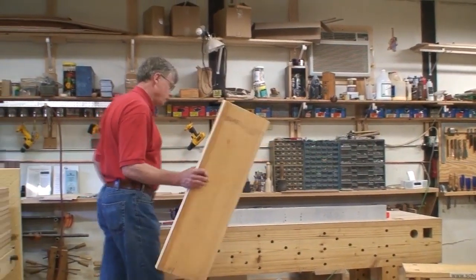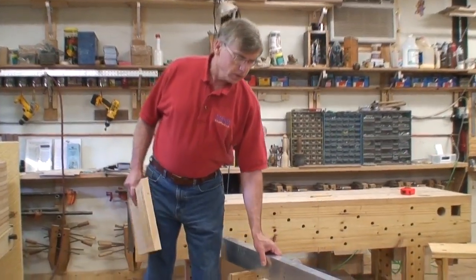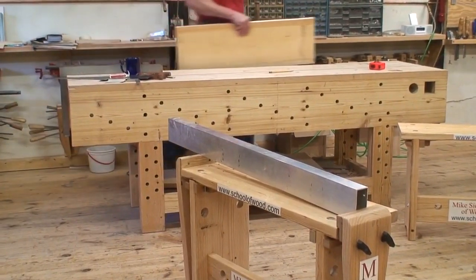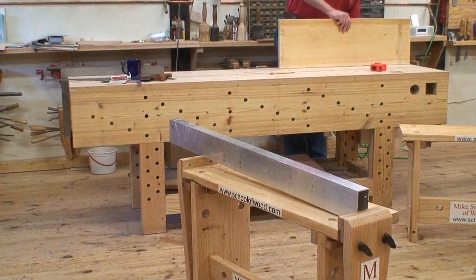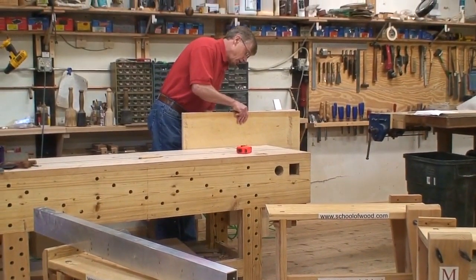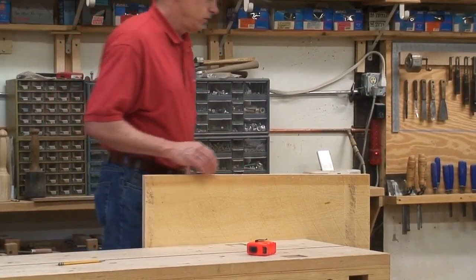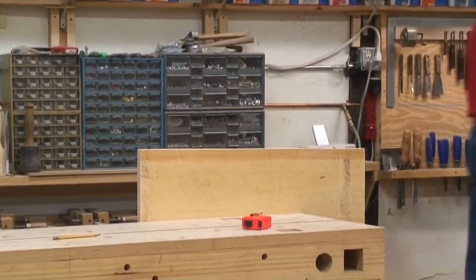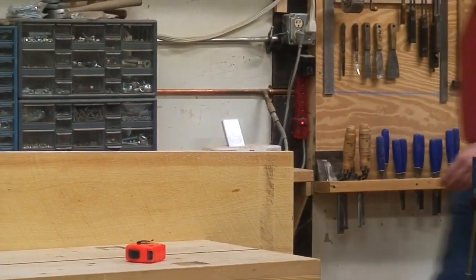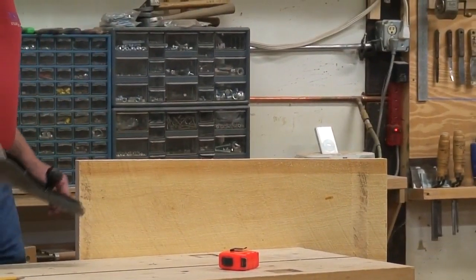After you do the ripping, we will switch over to the planing. You will plane the piece that you ripped. The reason you do the planing and the ripping together is that you have just created an irregular edge, and so we don't have to keep making crooked edges to be planed.